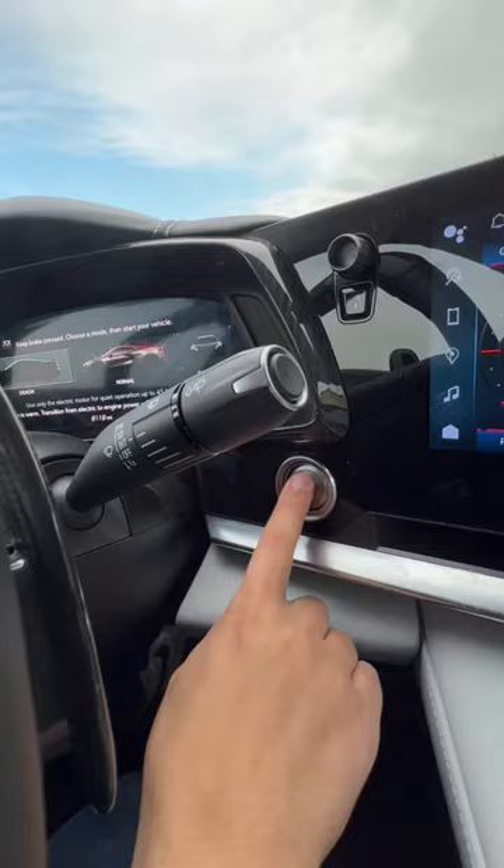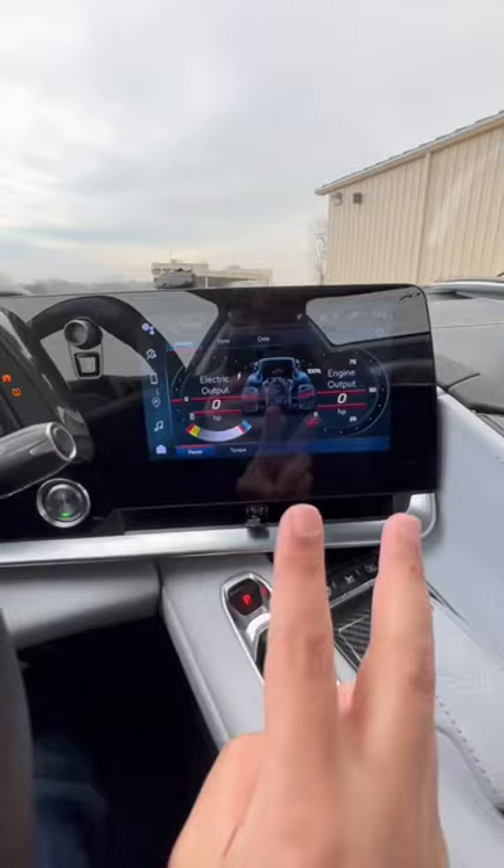The cool thing is you get a unique gauge cluster display up front, with two gauges that give you electric motor output as well as your engine output. And let's take a listen to how it sounds on the outside.